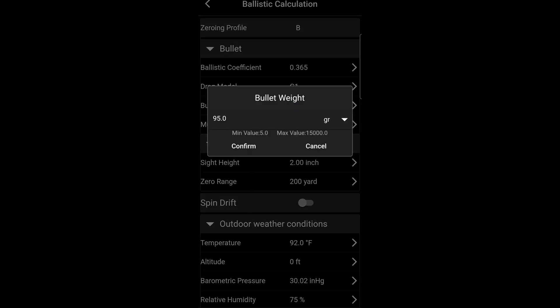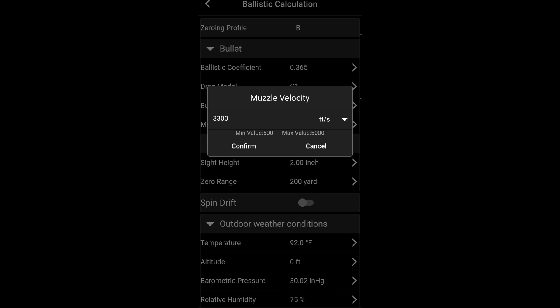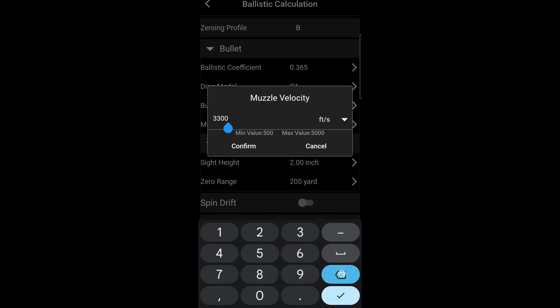Next we're going to do our bullet weight. I'm using the factory ammo Hornady Varmint Express, and then our speed — I checked the speed on a lab radar.